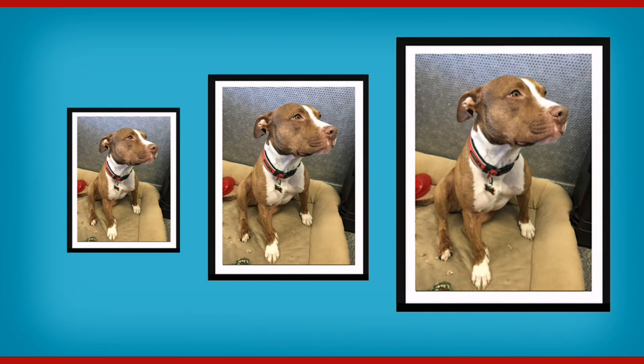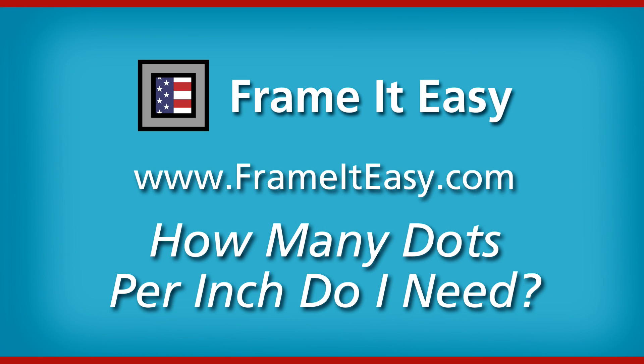Each frame from FrameItEasy arrives ready to hang, no assembly required. Thanks for watching our dots per inch video. Visit FrameItEasy.com today.